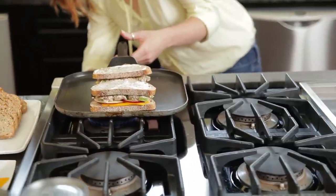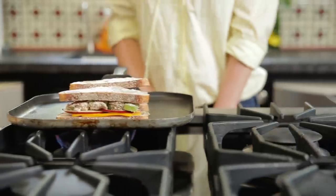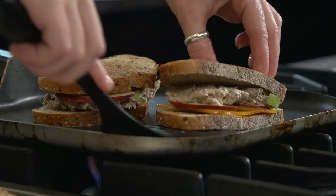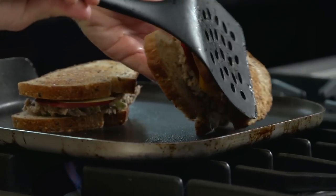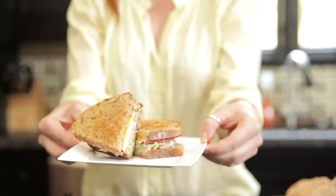Grill each sandwich for approximately five minutes or until the cheese is melted and both sides of the bread are toasted. Enjoy while hot!